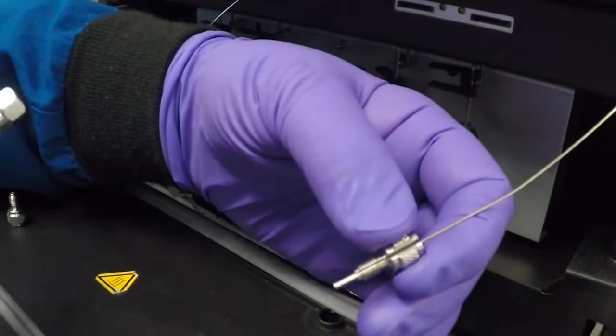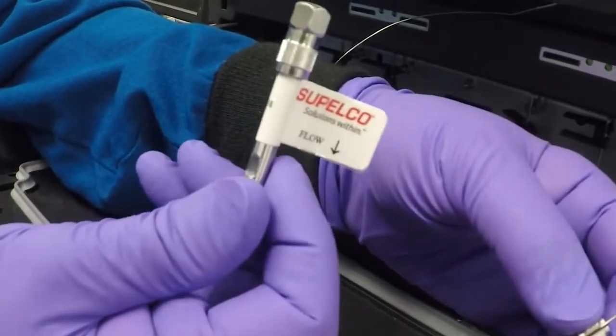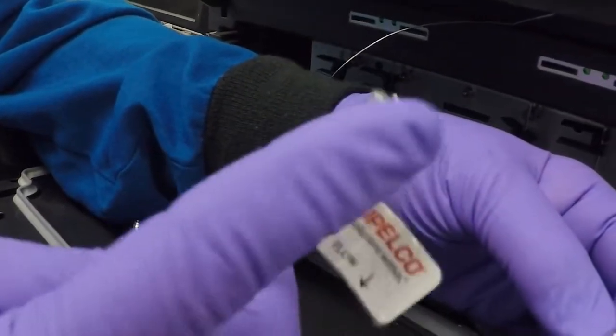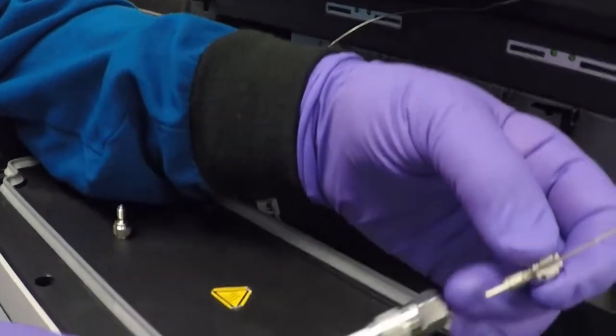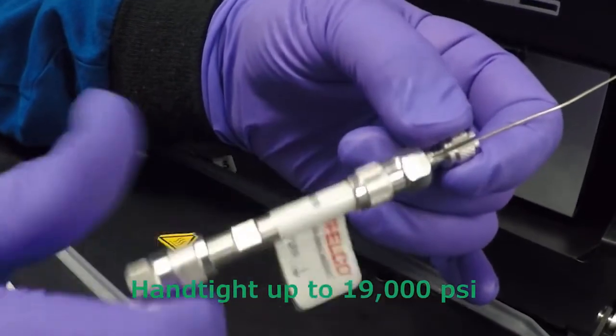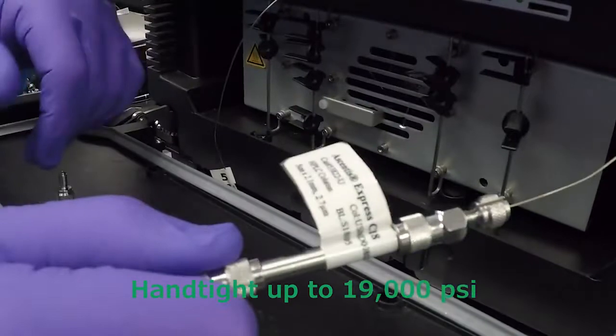You want to install that into the column. Always look for the flow direction on the tag of the column — on this one, the upper part is the inlet, coming from the injector, so we're going to put that in there. Just place it in and spin it right on. This is a hand-tight fitting.